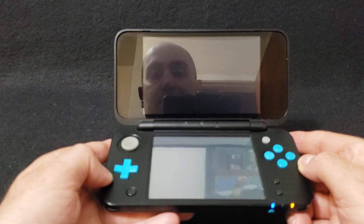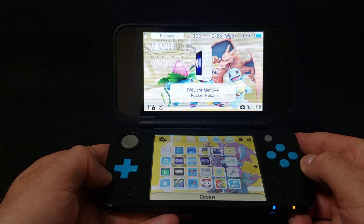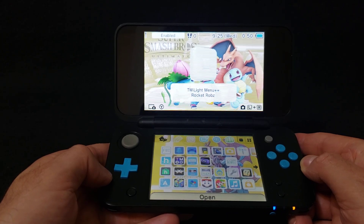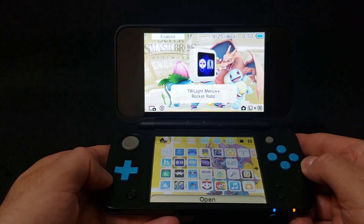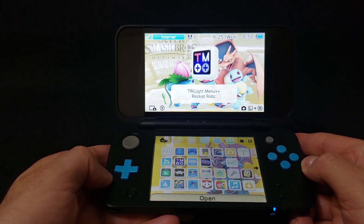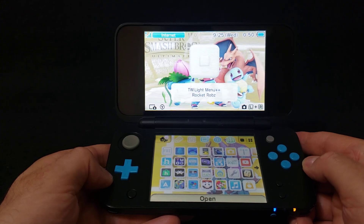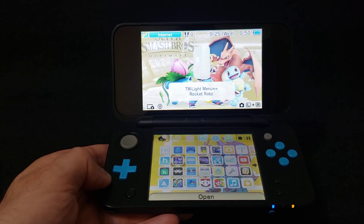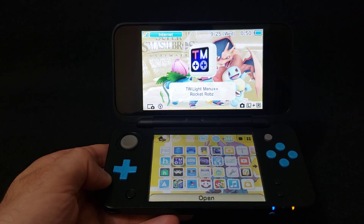It should take you back to the main menu. That's how you install the Twilight Menu on the 3DS or 2DS models. I will leave all the links you're going to need in the pinned comment. I hope you enjoy the video — please like, comment, and subscribe. On to the next one.